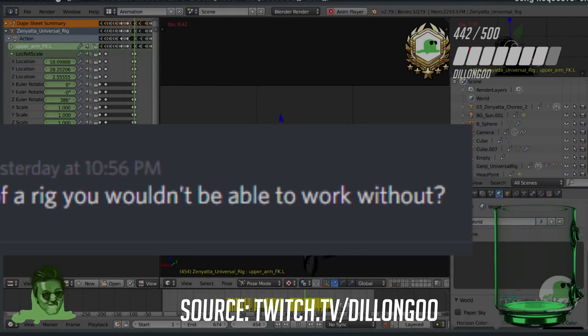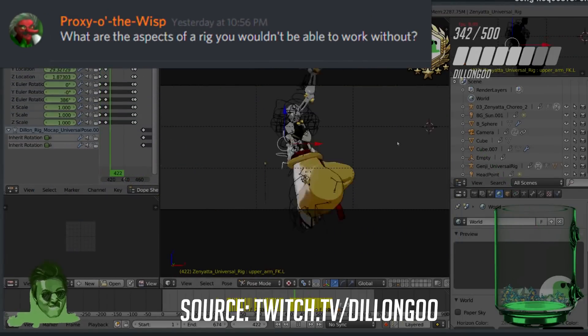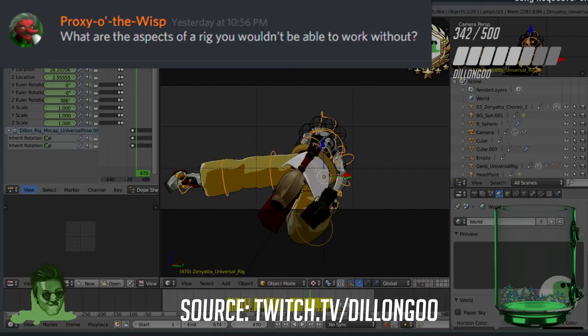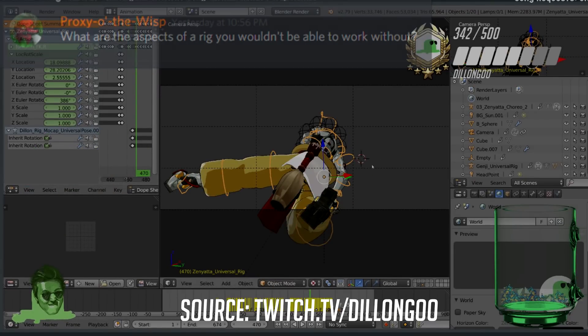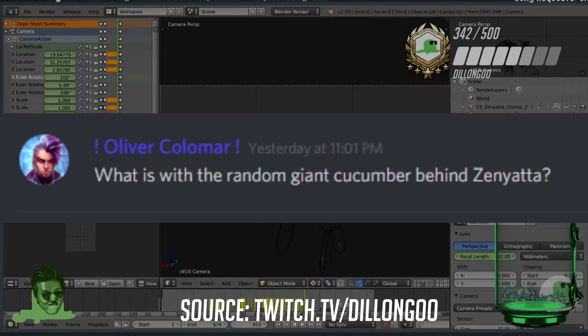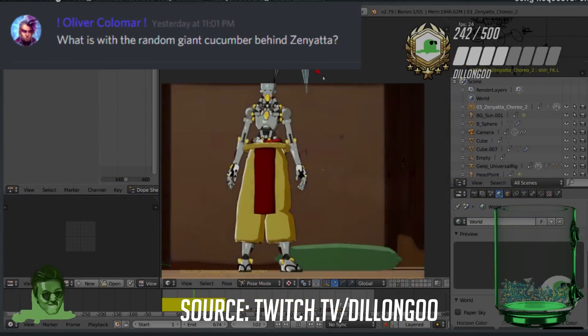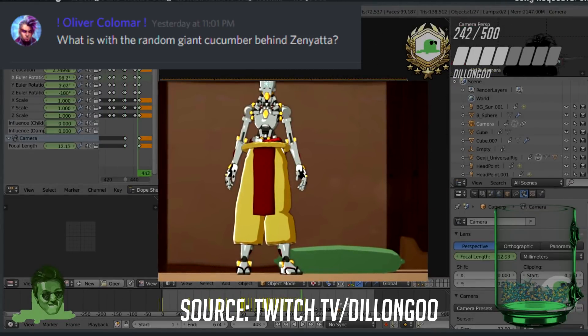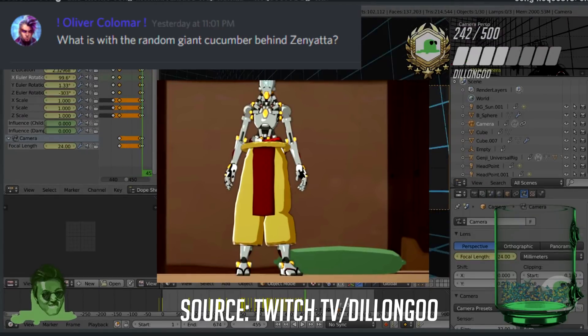What aspects of a rig couldn't you work without? I'm pretty sure my rig is terrible already, but probably IK — if a rig doesn't have IK, it's pretty screwed. As for the random giant cucumber behind Zenyatta: it's actually a pillow from the scene. There are several green pillows in Hanamura and it was just there.